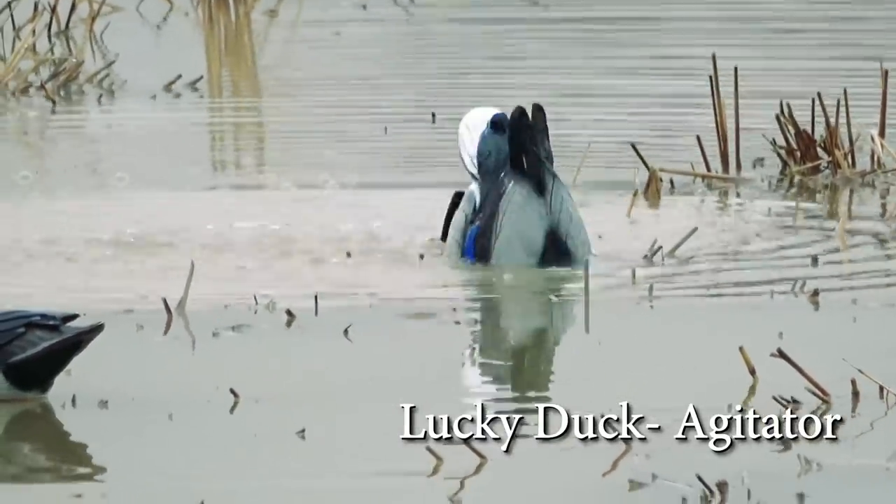Next is the Lucky Duck Agitator — it definitely gets a lot of good motion and squirts a lot of water. But the problem with both of these devices is that really after just a very short time, just a very few uses, the amount of water thrust through the device seems to be considerably less. It doesn't get near the motion or the squirt even after just three or four uses. I've taken them apart and looked into the pump on all the ones I've used — I've had several of them — and they all do the same thing.